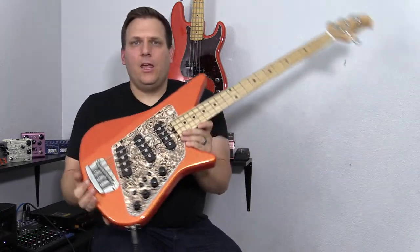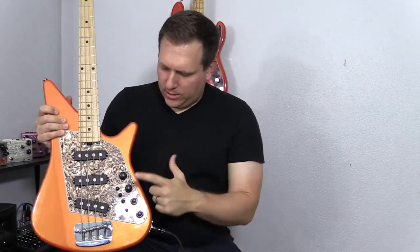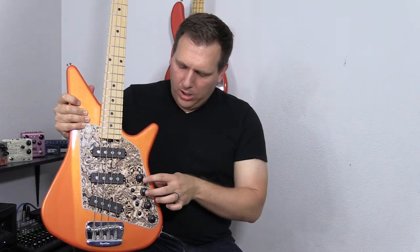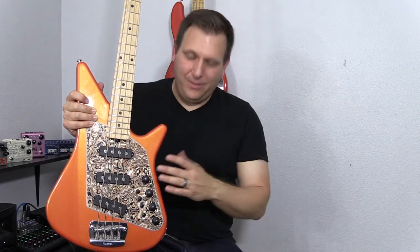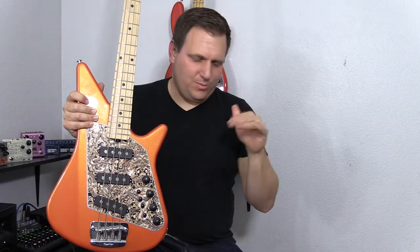One of the coolest things, especially about the three single coil version, is that you'll see there are not only knobs but buttons. So essentially this is both a passive and an active bass. The first switch turns the bass from passive to active. If you're in passive mode, just these two knobs do anything — so it's just like a P-bass with volume and tone in passive mode. That's normally how I play this one because I like to just plug in and go.